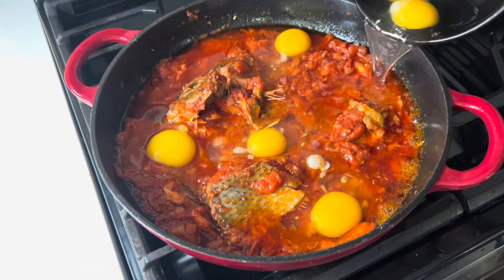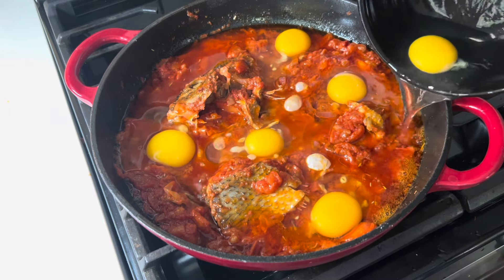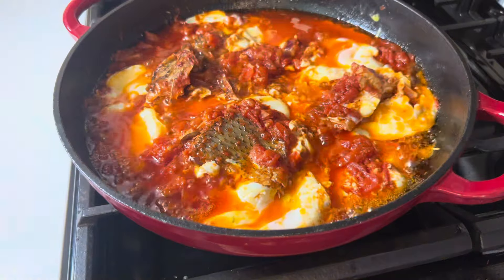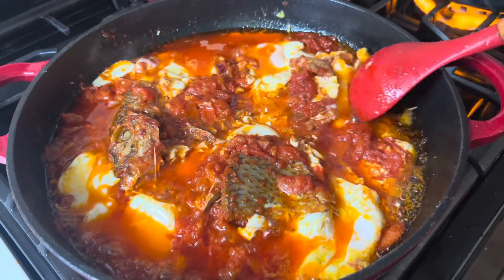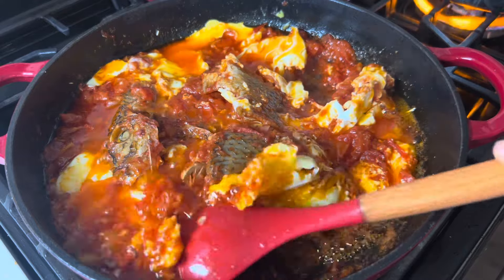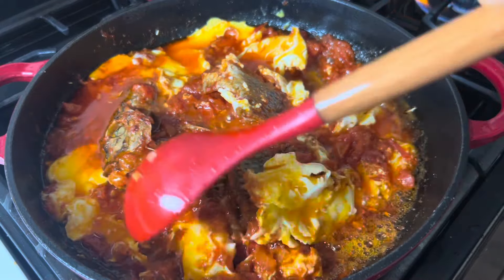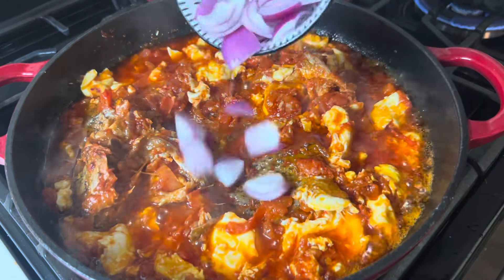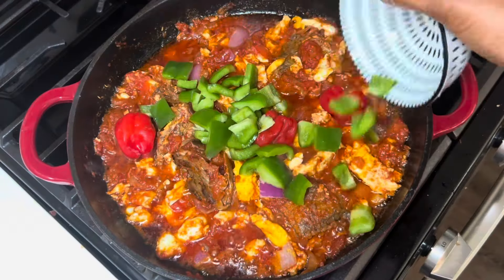Hi guys, welcome back! Today we are diving into one of my favorite Ghanaian dishes: egg stew infused with kobe. Kobe is salted dry tilapia, and when you pair it with any stew it gives you that rich flavor. It's simply divine, so let's jump right in.